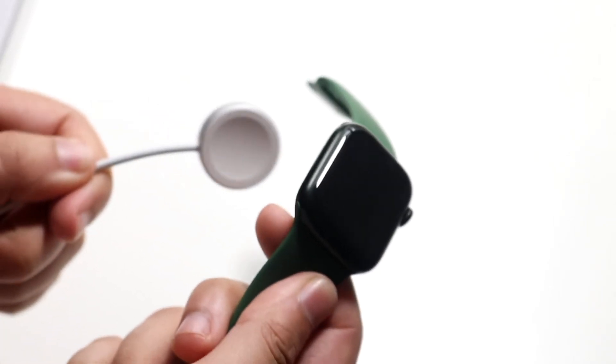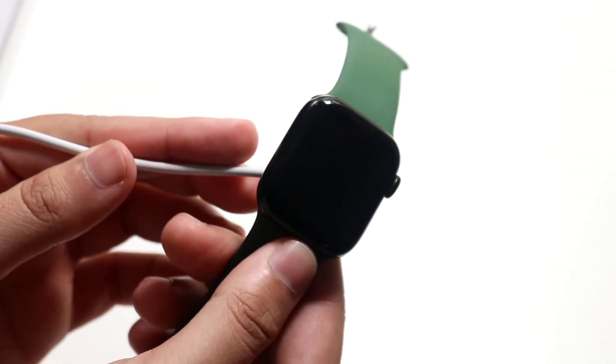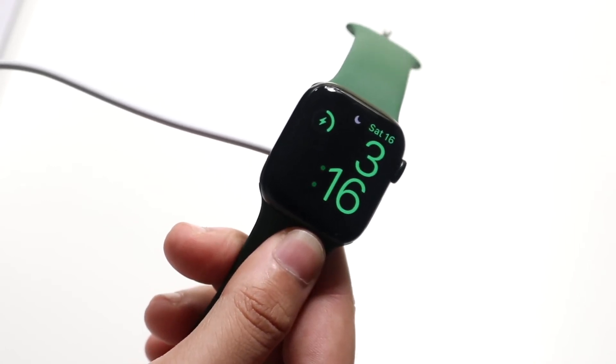I have an Apple Watch charger here — it's not plugged in, but whenever you plug in your Apple Watch like this, it'll turn on. I went ahead and plugged it in, so at some point it'll register that it's charging and then turn on nightstand mode. And that is pretty much how you do it.